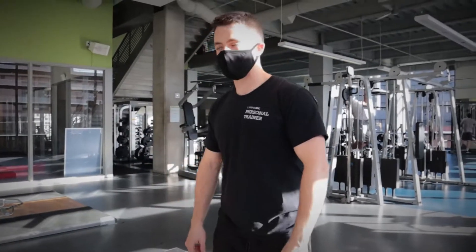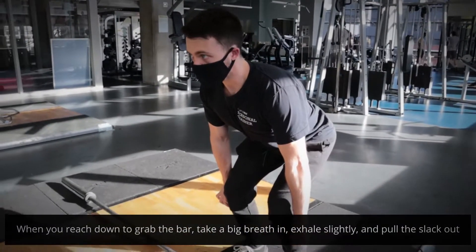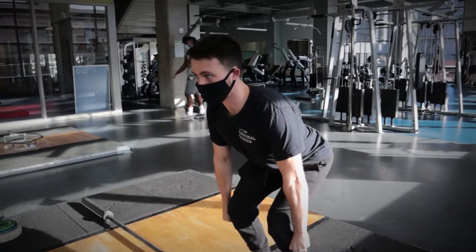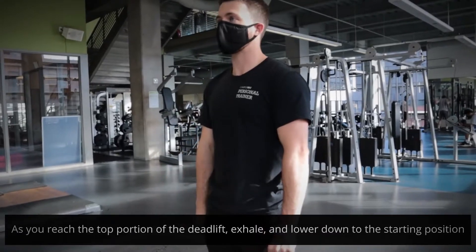When we start in the bottom position, we're going to do that breathing maneuver. We're going to breathe in, then exhale. From there, we're going to lock it in, keep the core tight as we come up. Exhale. Every other rep from there on out, we're going to be breathing in on the way down.